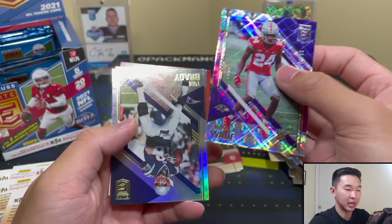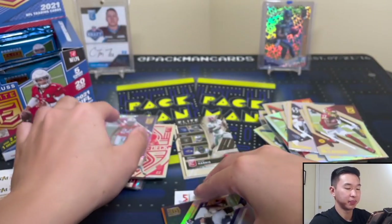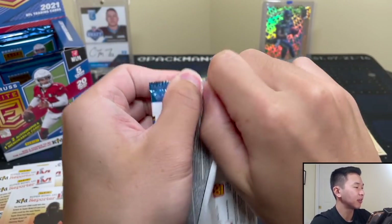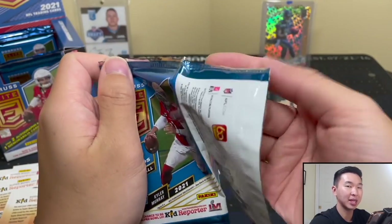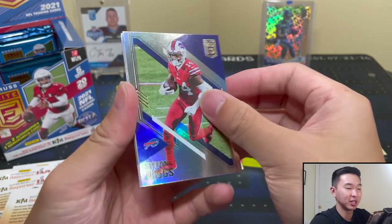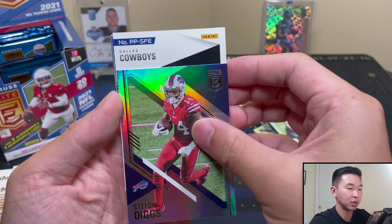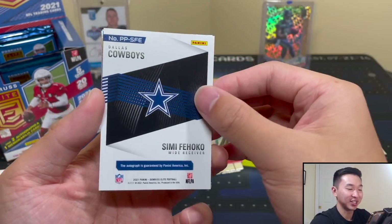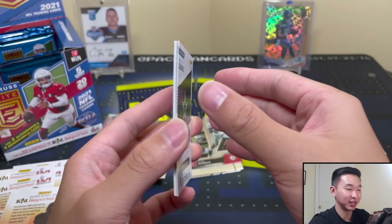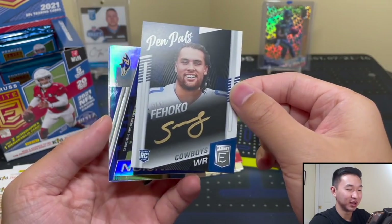Shawn Wade numbered to 299 — another numbered rookie. Brady and Patriots base card. We might be about to hit our auto — thick pack coming. Pen pal! This is actually funny — I was looking at the checklist and at the very bottom was Simi Fehoko, and I thought 'I wonder how to pronounce his name,' then thought 'nah, we're not gonna pull him.' I literally saw his name last and said 'who's that?' — and we pulled him.